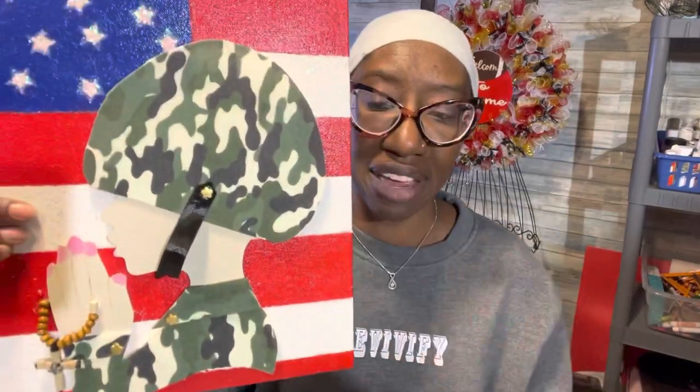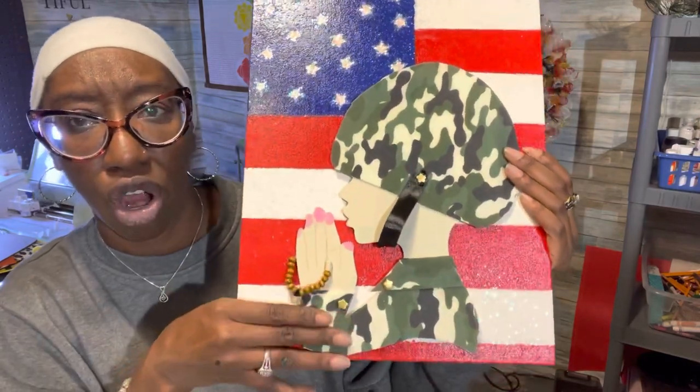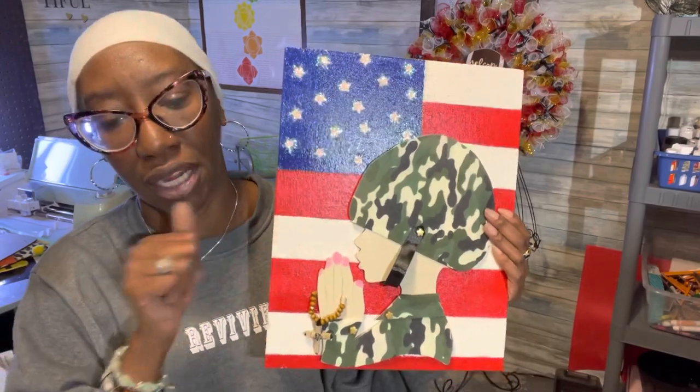Let me show you what I did with it. This is the Praying Diva — she comes in three sizes. I added her to canvas; this is just an 11 by 14 canvas that you can get over at Dollar Tree. The deal with the canvas is that the diva ends up looking kind of three-dimensional. We have a fabric helmet on her, fatigues, her little rosary beads — she's praying for our country. This is the Praying Diva tiny sized on canvas, and I think I'm going to end up putting these in shadow boxes.